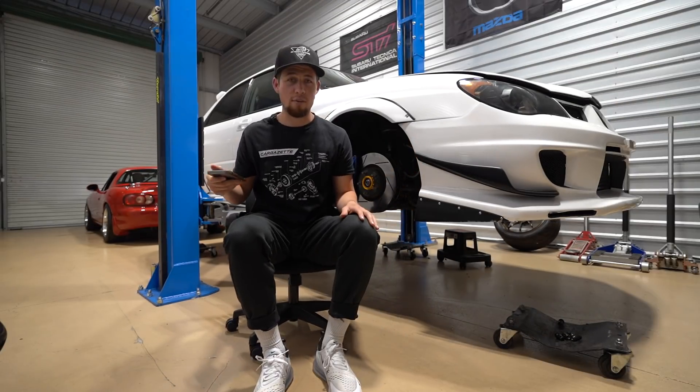Well, there you have it — there are your new tuning options if you're planning to go standalone. Huge shout out to my homie Austin for all that great info on his time attack Subaru. I hope you guys enjoyed this video. I'll catch you on the next one. Peace out.